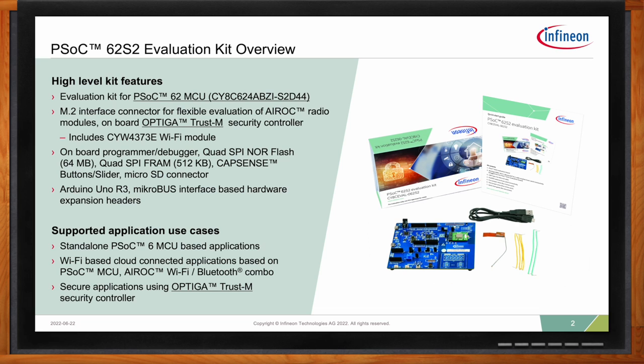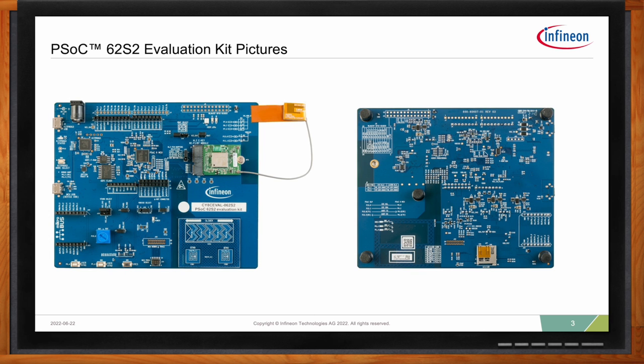So Paul, can you walk me through the features included in this kit? Let's take a closer look at the picture, how the front and the backside of the board look like. One thing you notice immediately is the green board. The green board consists of a Wi-Fi connectivity module, which is attached to the baseboard using an M2 connector. The antenna is connected with an SMA connector to this orange-looking flexible PCB. On the top section, you see the Arduino connector that I mentioned before, which you can use to extend the baseboard and use additional hardware on it. Bottom left, you can see the microbus connector, and on the right-hand side, you can see the slider to create some CapSense use cases.